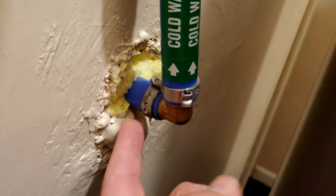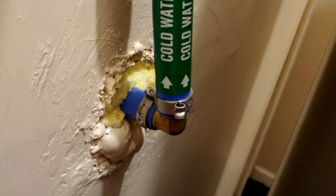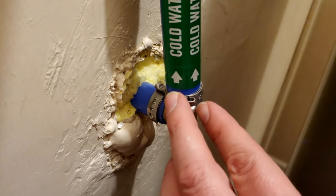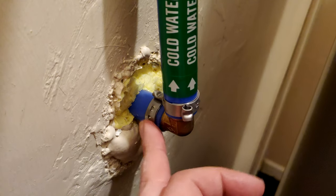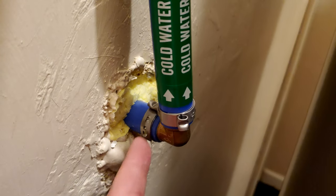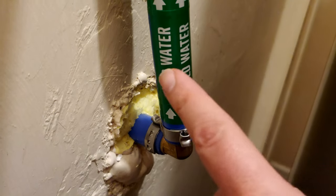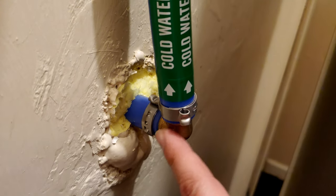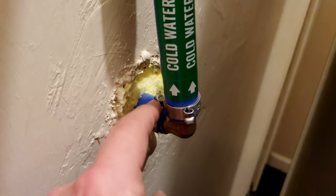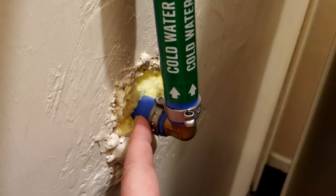With the stainless clamp style, if for some reason it didn't secure right or there was an issue, I could just peel the tab back, peel it off, pull out the elbow, reassemble, and put on another clamp. You wouldn't normally expect any problems, but these give you the flexibility of removing them in place, whereas the copper rings require access from an open section of tube — which isn't always possible. That's a big advantage in tight spaces.